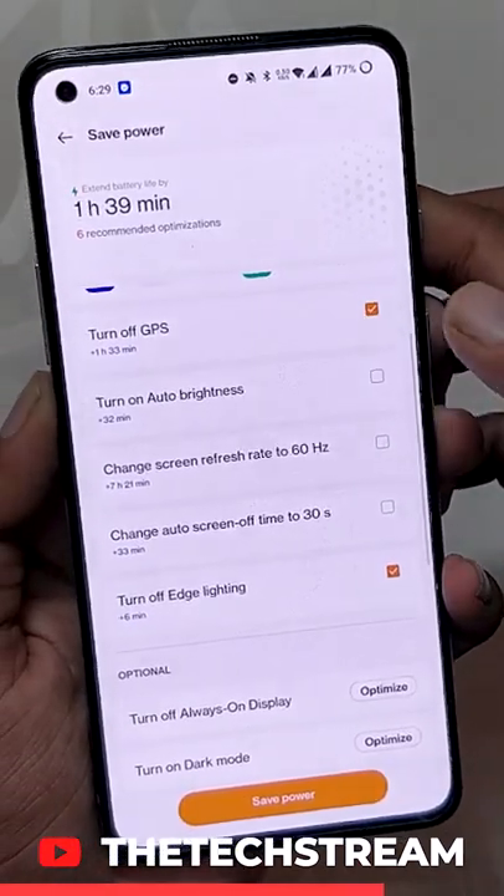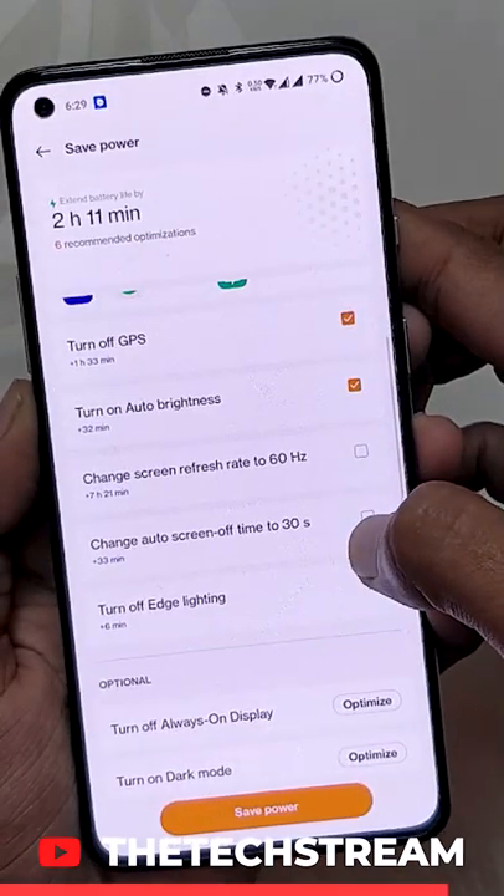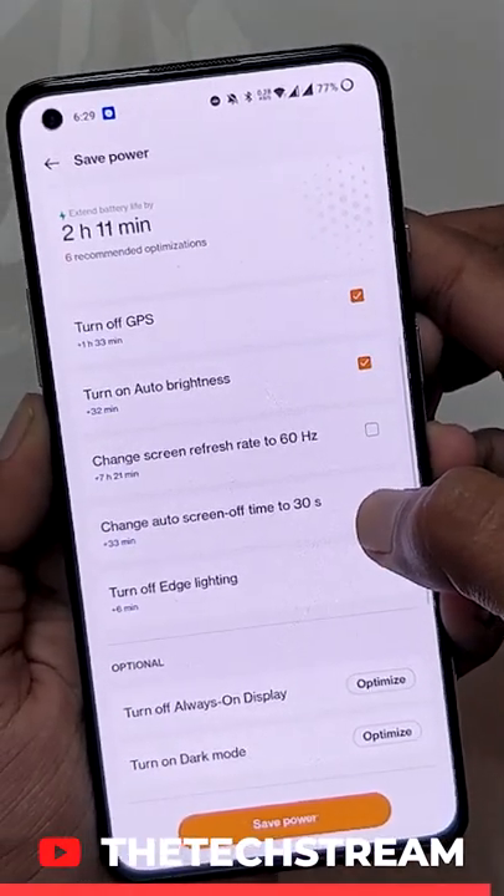Just turn off a few optimizations and enjoy more battery on your device. Don't forget to follow @xteam for more tips and tricks videos.